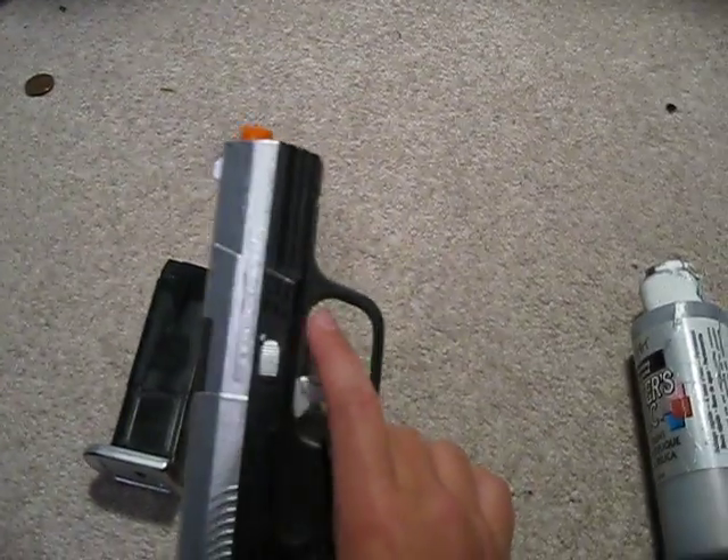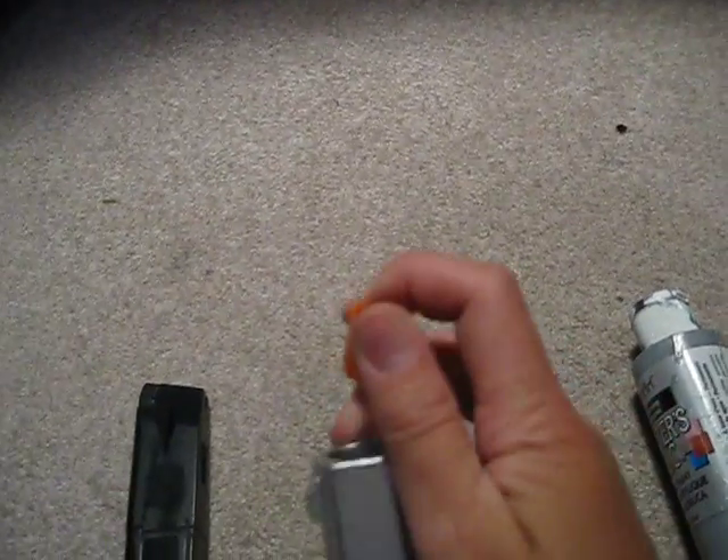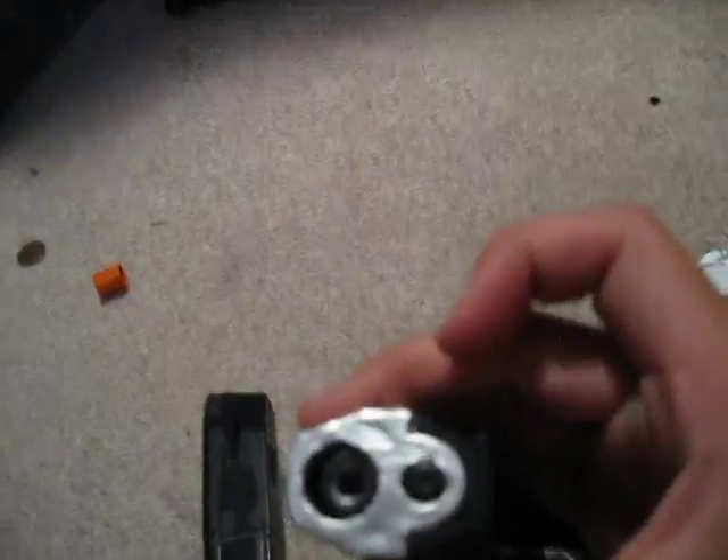I also painted the safety. And the orange tip kind of fell out, so it looks like a real gun.